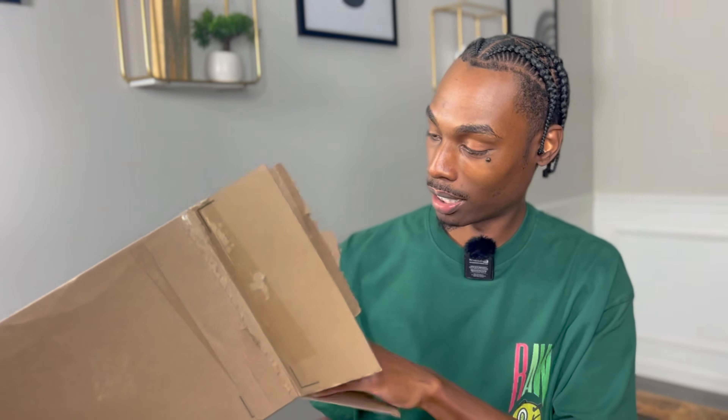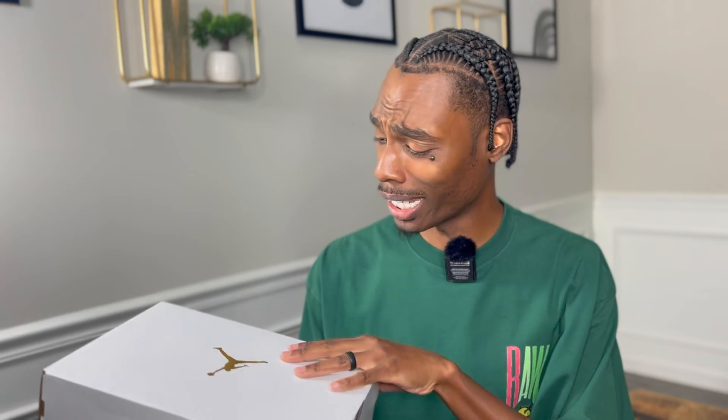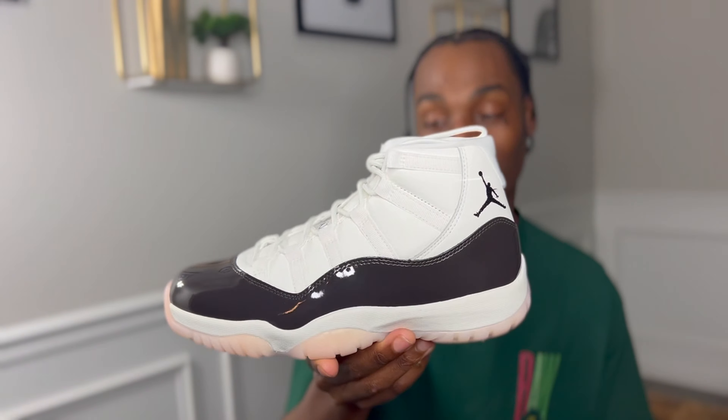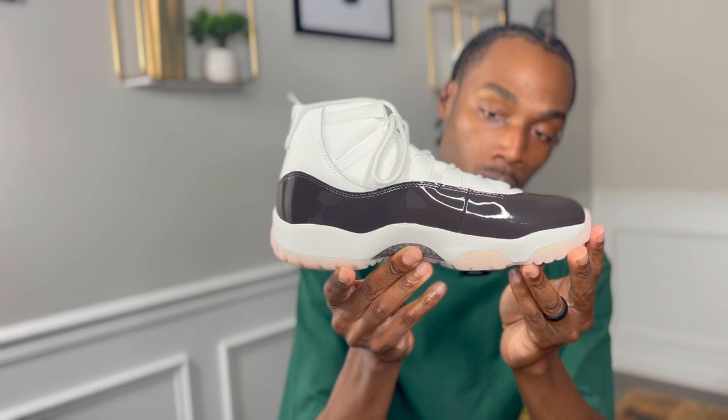Let's open it up — hey, what is that! Alright, so we got the Air Jordan 11, the women's Air Jordan 11 Neapolitan, I believe that's what it's called.